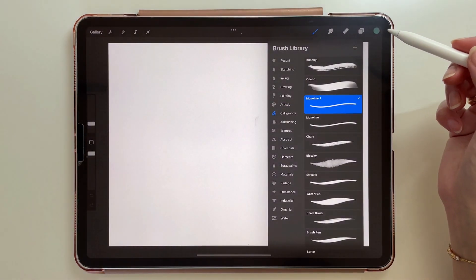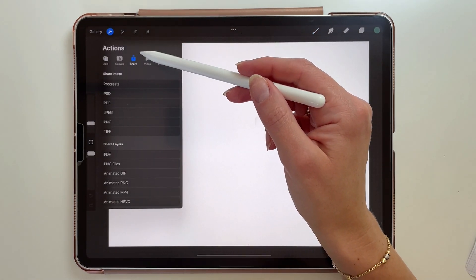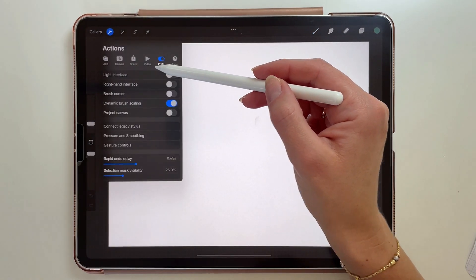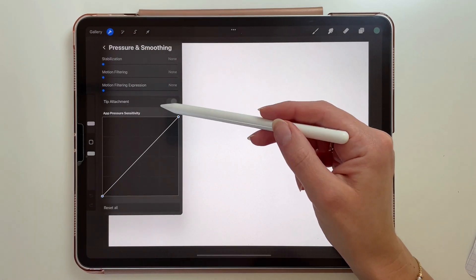You can change those settings in every brush you want, or now you can also adjust the brush stabilization for the whole app. Just go to the actions menu, Preferences, Pressure and Smoothing, and here you can change it to make your lines smoother.